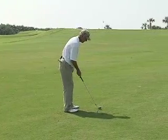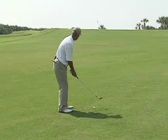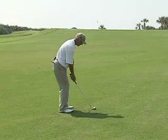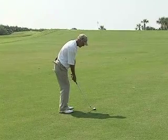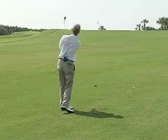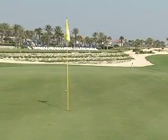The setup: feet are a little bit closer together, weight's a little more on the left foot. Then all I'm simply going to do is try to feel like that left elbow stays close to the belly button to complete the backswing.